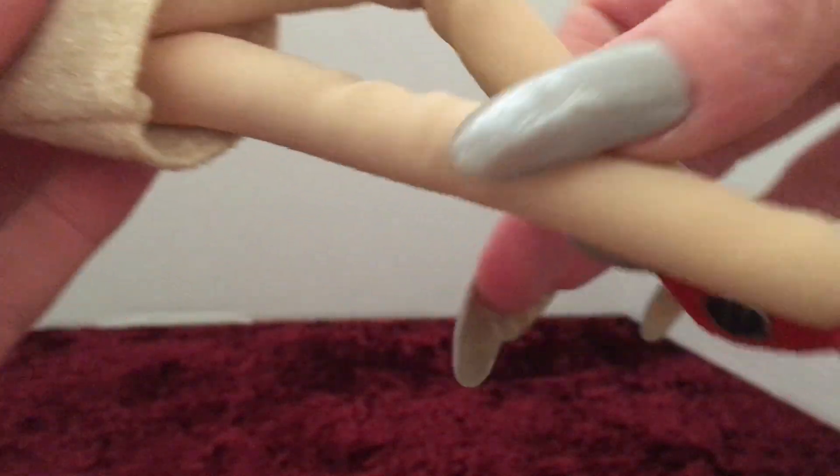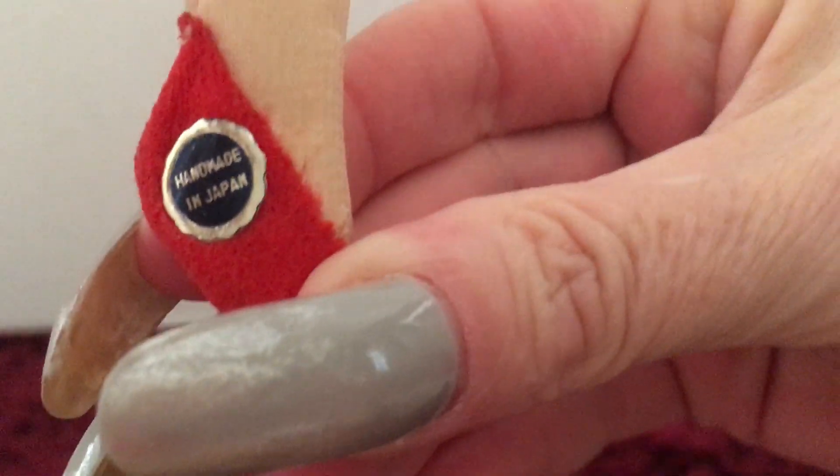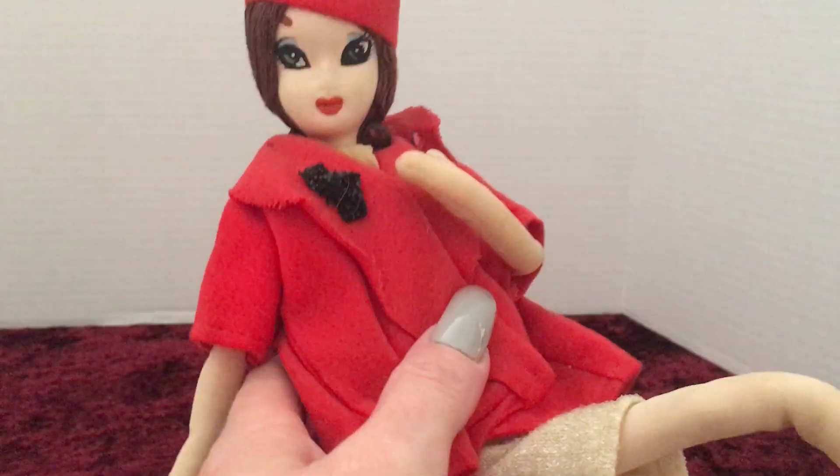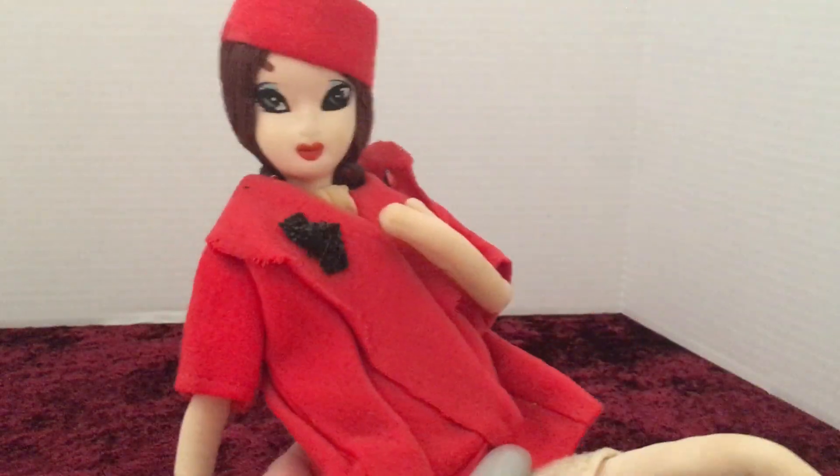She is marked on her foot here. Let's see if I can get it to focus for you guys. It says 'Handmade in Japan.' And since she's vintage, that means she's got some value to her.